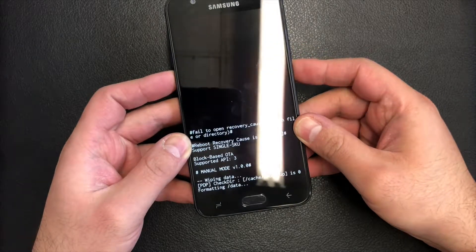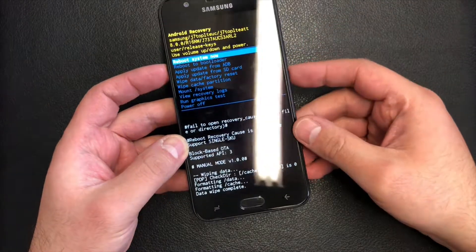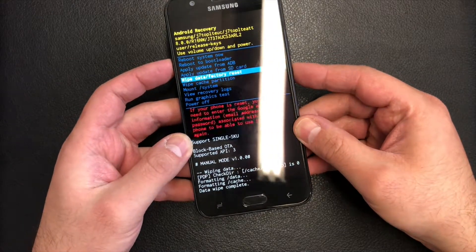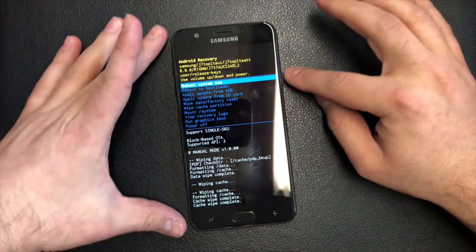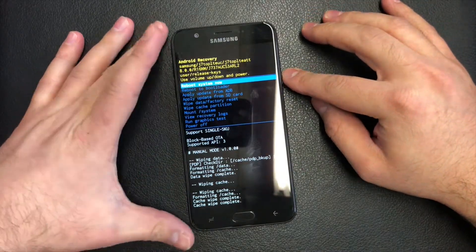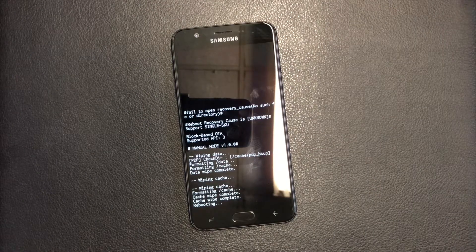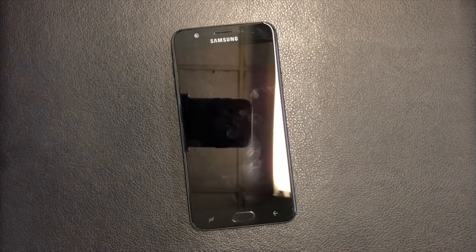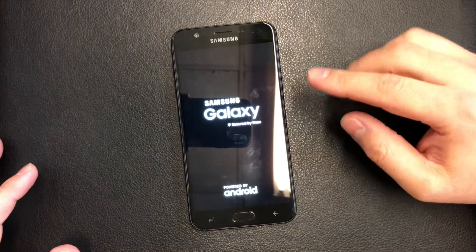Once that is done, scroll down to where it says 'Wipe Cache Partition', then scroll down to 'Yes' and confirm. Now scroll to 'Reboot System Now' and press the power key. The phone is now wiped clean and back to factory settings.